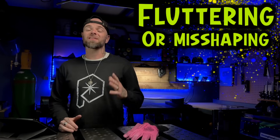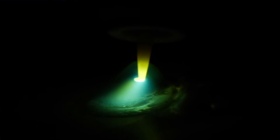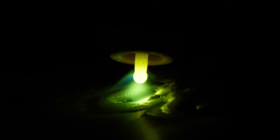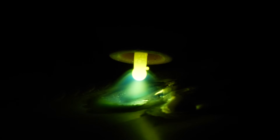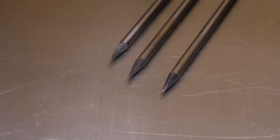This is basically something really annoying that I usually refer to as fluttering or misshaping. Look at this — it's really annoying, and it happens to everybody. Typically, this kind of stuff usually happens when people are welding at higher amperages. You're going to see the tip of your tungsten start to freak out and flutter and shake all over the place. From personal experience, I find this happens more frequently with a blunted tungsten or especially a pointed tungsten.